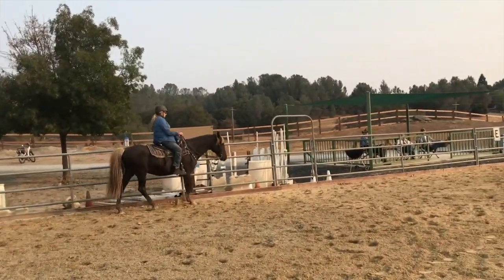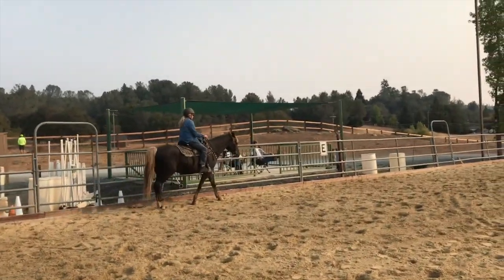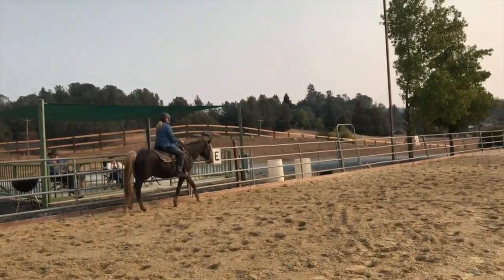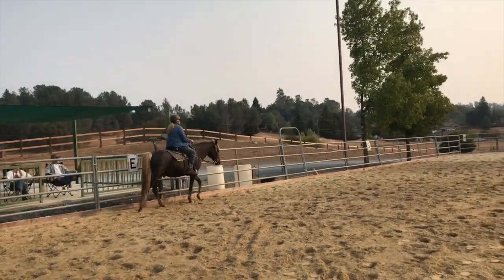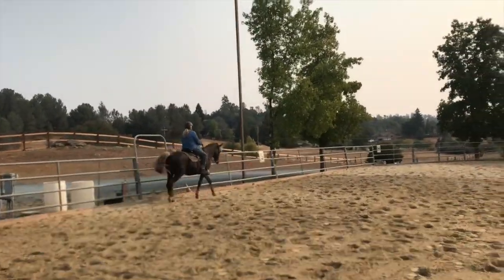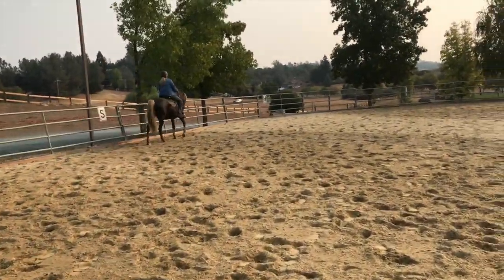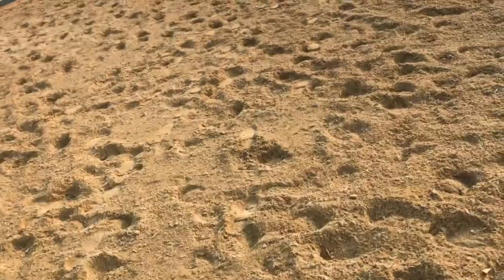Keep going. Yeah. Now last time he slowed down right after he passed all those people. So right after them, keep your leg on him. And then just straighten his head. Good job. That's okay. So when he goes too fast, we just half halt and break.